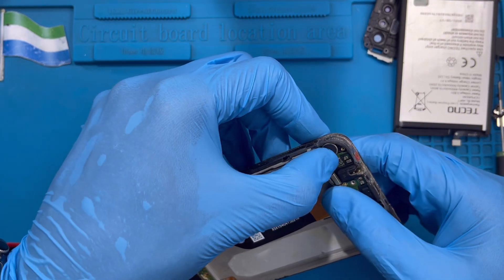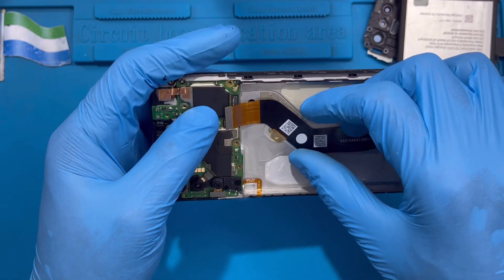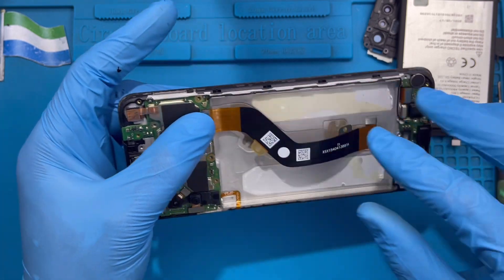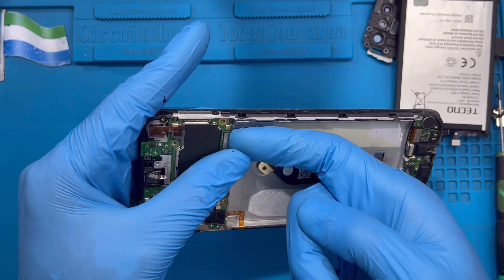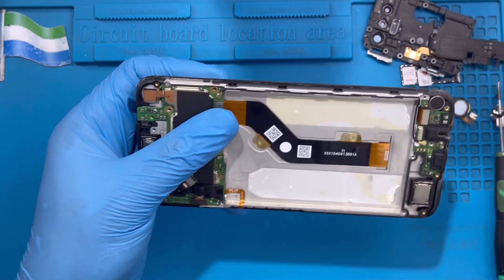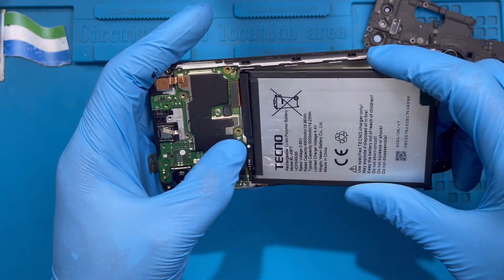Fix this connector here at the side on top very nicely. Fix the LCD connector on the motherboard on this side. Make way for the battery to rest from this side — make sure you fix it very nicely so the edge goes inside properly. Now put the battery in. Fix the battery terminal first very nicely before you put the battery down.